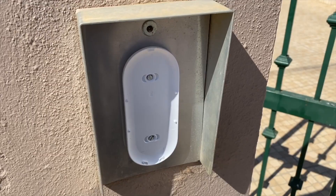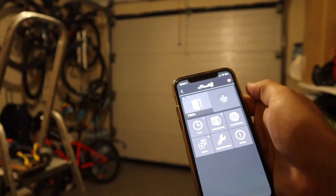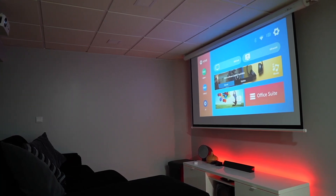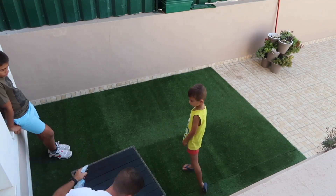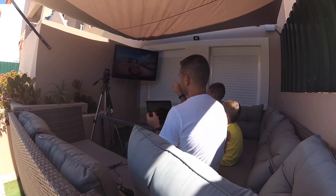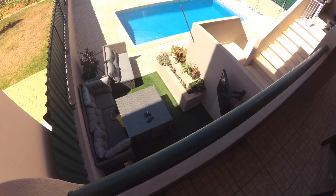I also have another powerline adapter connected to this one, located on the ground floor in the garage. Although I don't need signal in the garage itself, I need it outside to provide wi-fi to the smart doorbell. On the other side of the basement is the gymnasium and cinema area, where I have a Devolo wi-fi Magic 2 as an access point, covering the cinema, a summer corner for evening meals, and providing signal to the swimming pool area.